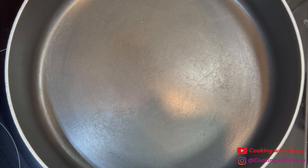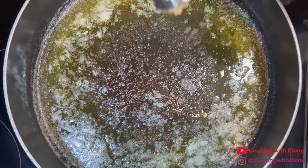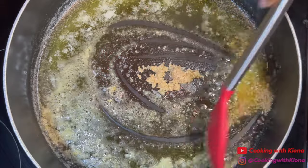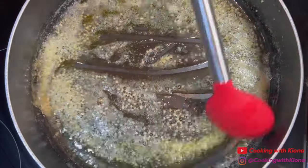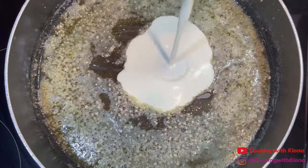While the noodles are cooking, we're going to make the alfredo sauce. In a large pan over medium heat, add one stick of butter. Once the butter has melted, add one tablespoon of minced garlic. Sauté the garlic for about one minute, then add two cups of heavy cream.